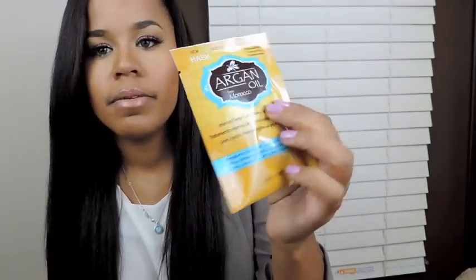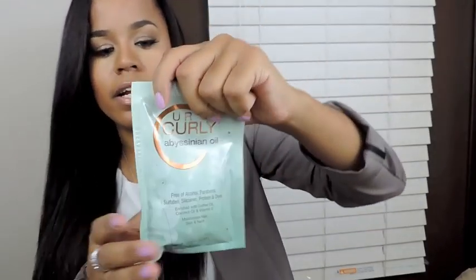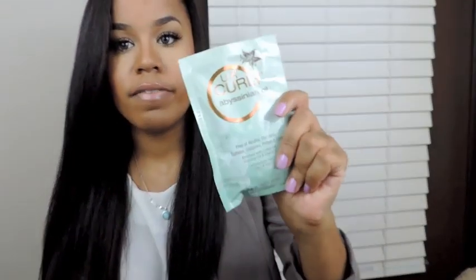And then the last two sample packs are these. There is the Argan Oil from Morocco — this is by Hask. This is their new intense deep conditioning hair treatment, and this is a pretty good size. I think I'll get one good use out of it. And then this is the Your Curly Abyssinian Oil — free of alcohol, parabens, sulfates, silicones, proteins, and dyes. That's really nice. And there's a lot in there. This is the oil, so it's going to last forever. It's 1.75 fluid ounces. That's a lot.